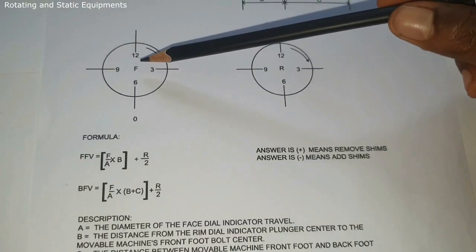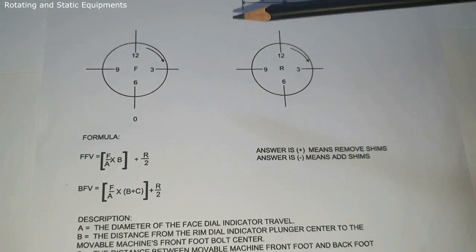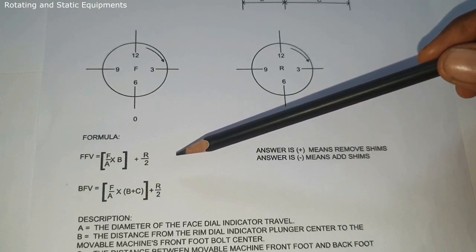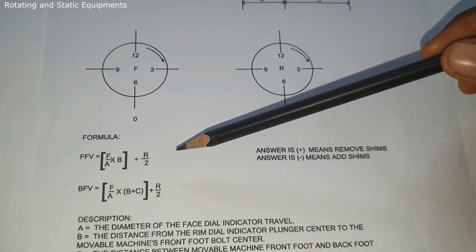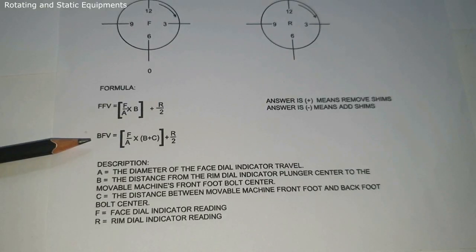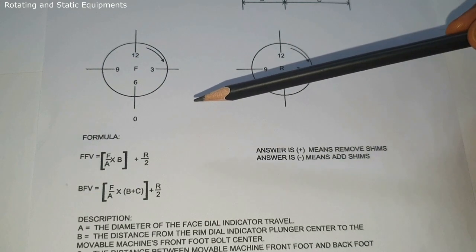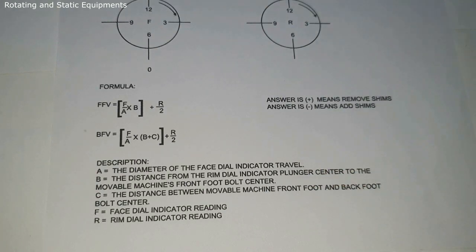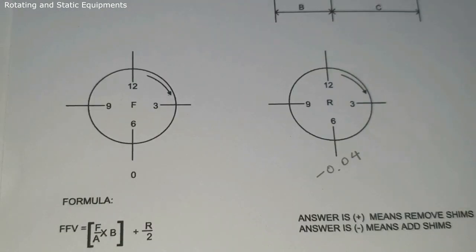This is the reading data sheet where you can record the dial indicator readings. The formula for vertical movement is: Front Foot Vertical (FFV) = (F / A) × B + R / 2. Back Foot Vertical (BFV) = (F / A) × (B + C) + R / 2. If the answer is plus, remove shims; if the answer is minus, add shims.